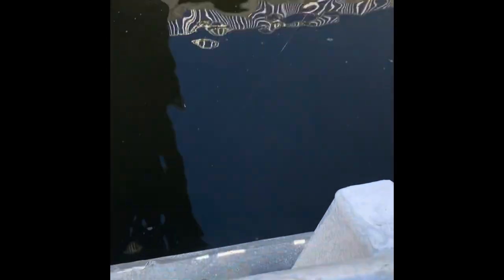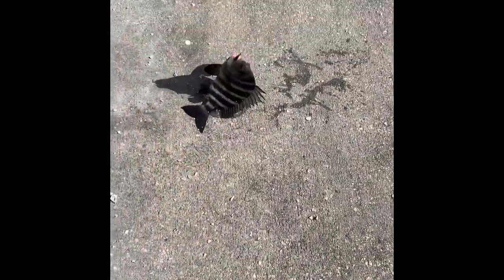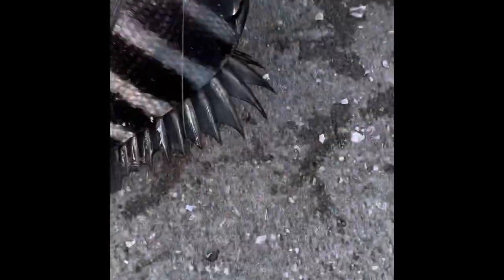Another sheepshead on! He's fighting — not too big, just bring him up. It's Itching for Fishing; we're going to get another sheepshead. That's a little baby one there.